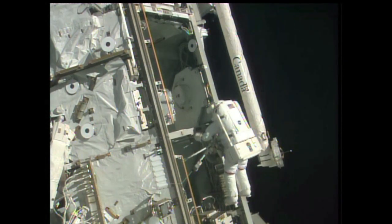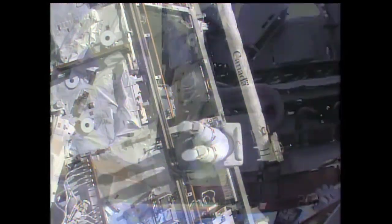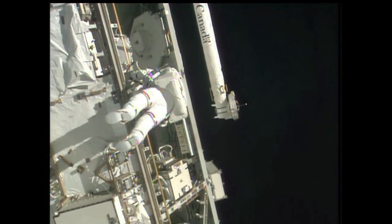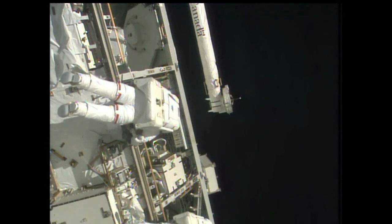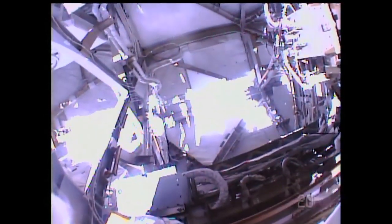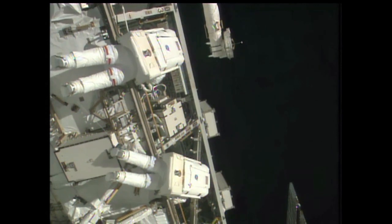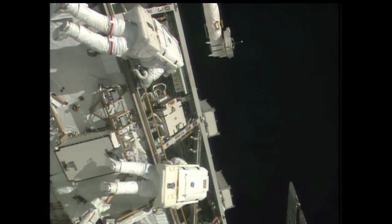Steve Swanson translating over to those SPDA doors, where he's going to do a quick lanyard cut task. Houston, I don't know what you mean by clear of the MDM — I'm not touching it, so I'll just move over outboard a little bit and get a little more space between us. Copy that, Rick. I'm going to pick up my adjustable, Jeremy. Okay, copy — you're picking up your adjustable. Mastracchio just completed the installation of the new MDM, driving all the bolts without any issues, getting it installed quickly and cleanly. We'll also be looking for some closeout photos and a post-install inspection at your convenience.